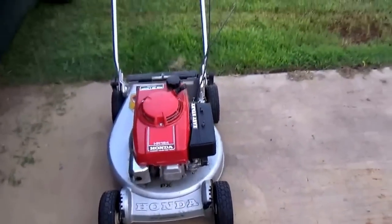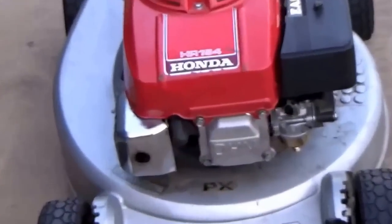If you have any questions about Honda mowers, let me know. MowerMedicOne — have a good day.